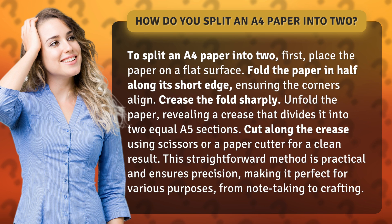Unfold the paper, revealing a crease that divides it into two equal A5 sections. Cut along the crease using scissors or a paper cutter for a clean result. This straightforward method is practical and ensures precision, making it perfect for various purposes, from note-taking to crafting.